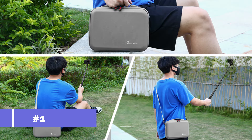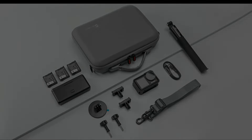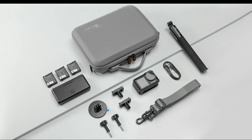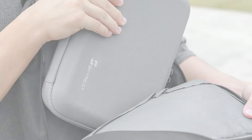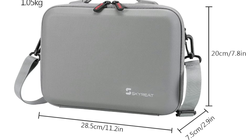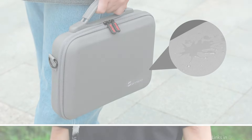At number one, we have the Skyri Osmo Action 5 Pro Case. For individuals seeking to strike a compromise between portability and durability, this is a great option. Specifically made for the DJI Osmo Action 5 Pro, this case guarantees a tight fit that keeps your camera safe even when participating in tough activities. It is crafted from premium EVA and PU leather to protect your gadget from moisture and dust.